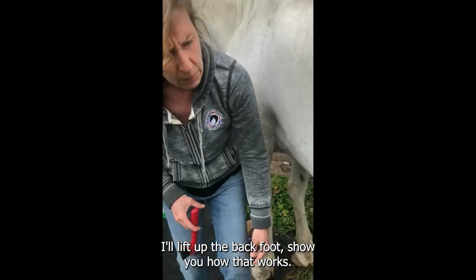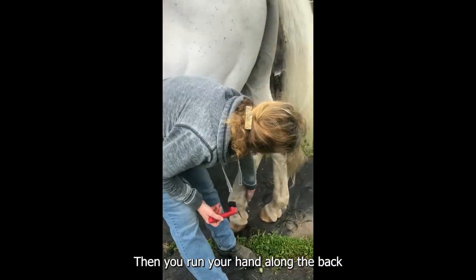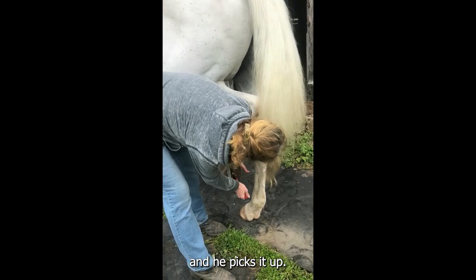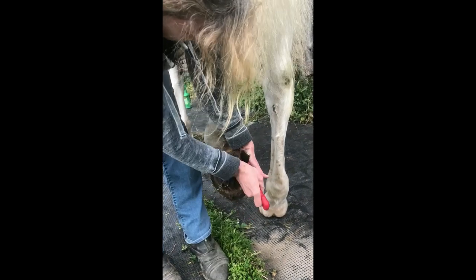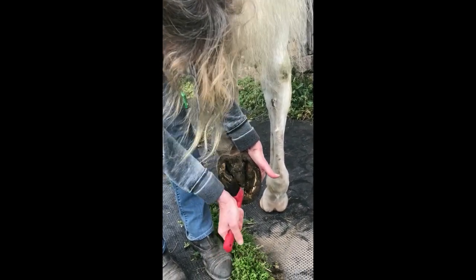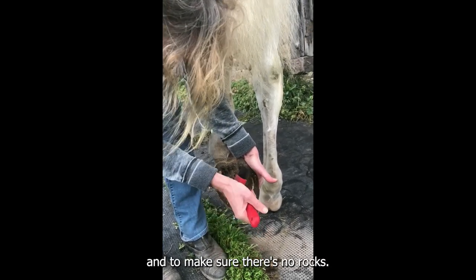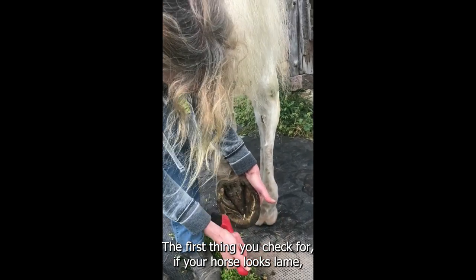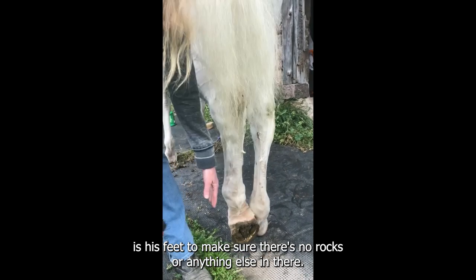I'll lift up the back foot to show you how that works. Again, you run your hand along the back and he picks it up. You're careful to go from heel to toe, exposing the frog, and to make sure there are no rocks. The first thing you check for if your horse looks lame is his feet, to make sure that there are no rocks or anything else in there.